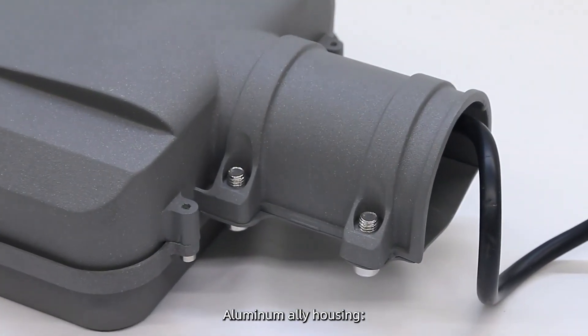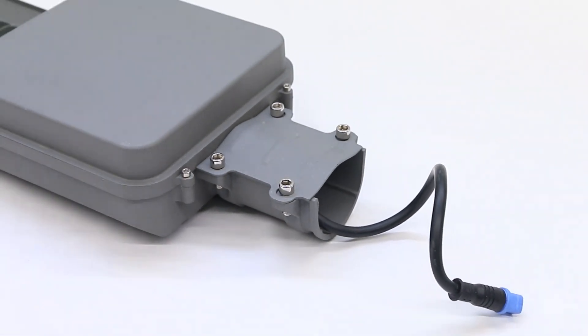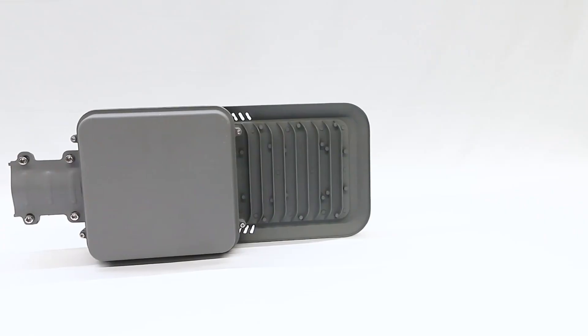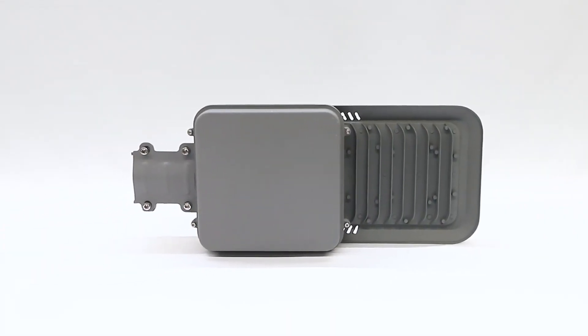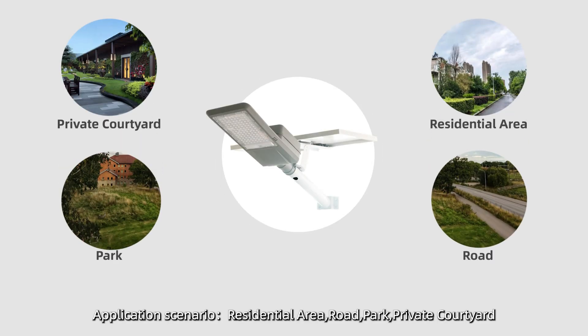Aluminum Alloy Housing is Corrosion Resistant with excellent heat dissipation. Easy to install. Application scenarios include Residential Area Roads, Parks, and Private Courtyards.